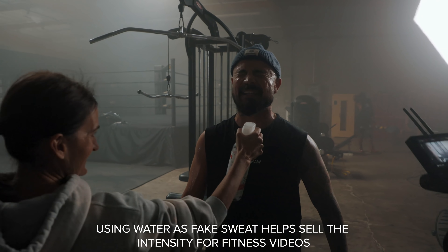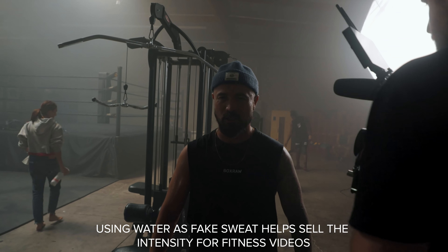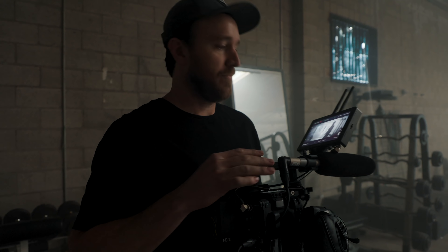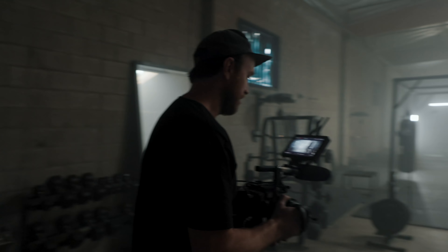All right, last shot of the day. We're on the C500 still with the 40mm — really liking this lens. One thing with fitness stuff, I like to follow the movement, sometimes starting low and going high if the subject is doing something with the weight. That way it takes the viewer and puts them right in the moment.